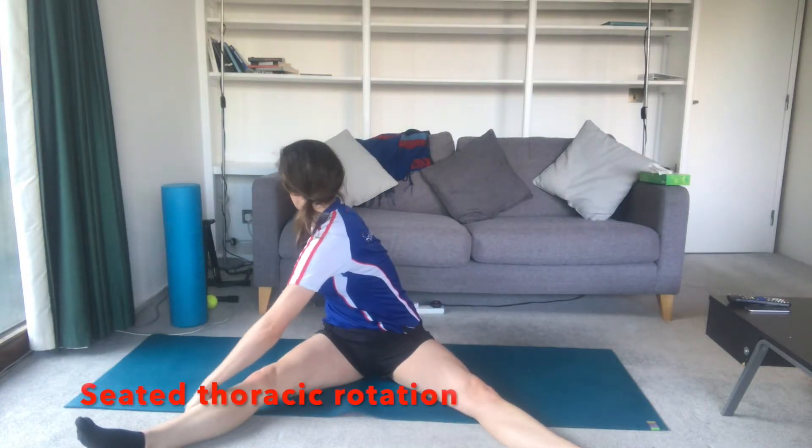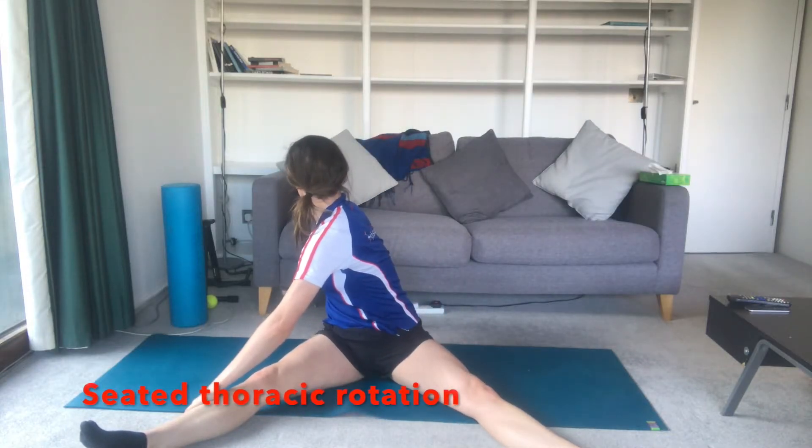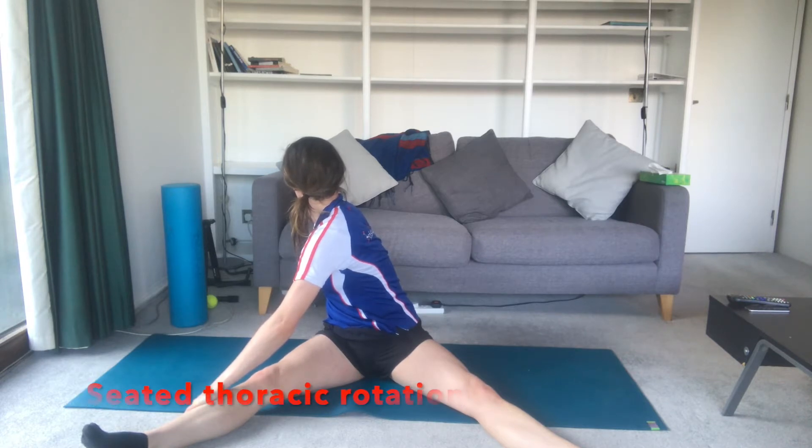Exercise one: seated thoracic rotation. Sit up tall with legs in a straddle position and reach around using your arms to facilitate further stretch. This can be done on both sides.